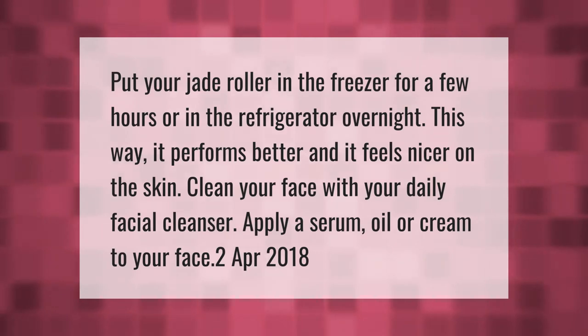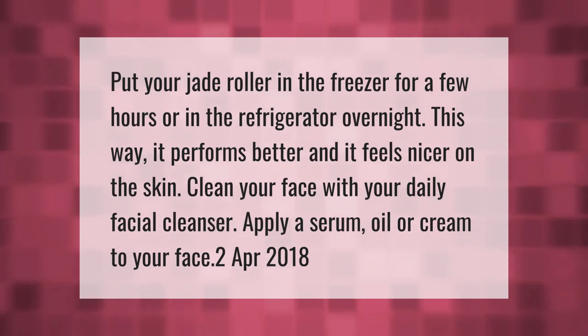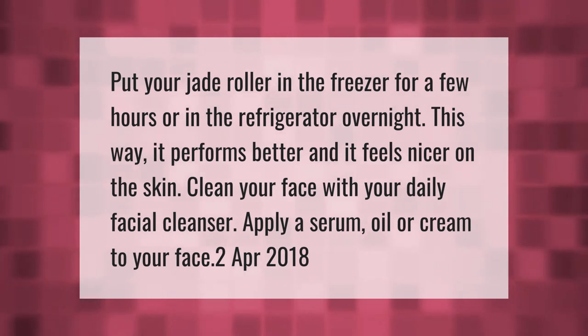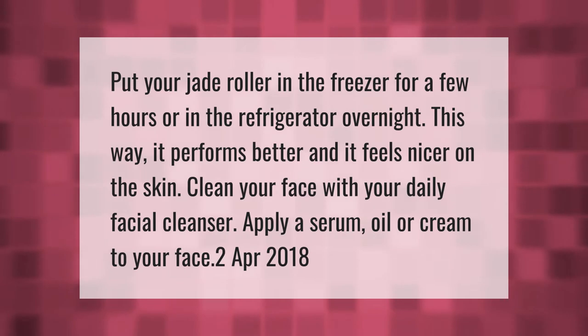Put your jade roller in the freezer for a few hours or in the refrigerator overnight — this way it performs better and feels nicer on the skin. Clean your face with your daily facial cleanser, then apply a serum, oil, or cream to your face.